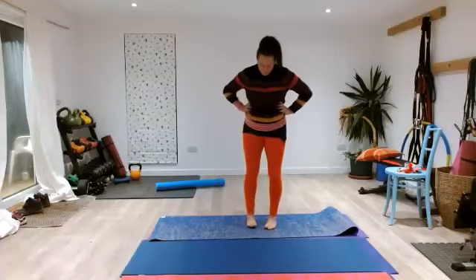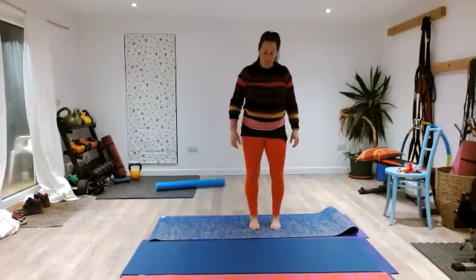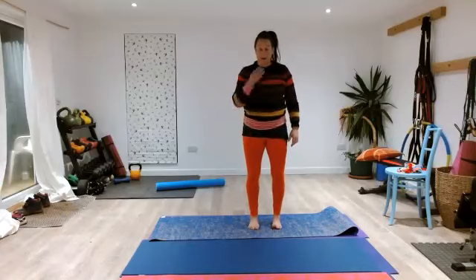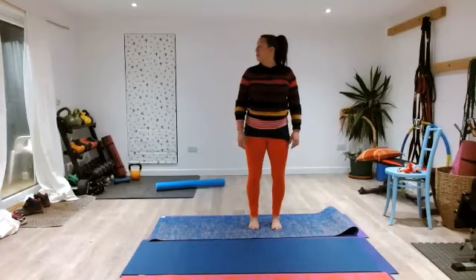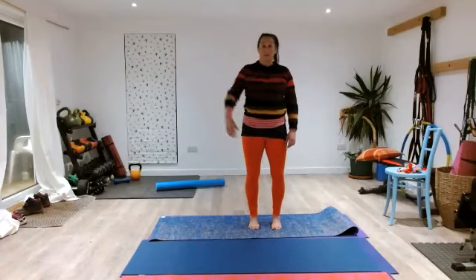Come back to standing with your feet side by side. We're going all the way through the sequence today, so let's warm our shoulders and neck up as well. Look over one shoulder, then use your eyes to look a little bit further around, then come all the way around to the other side. Look with your eyes a little bit further, then come back to center.